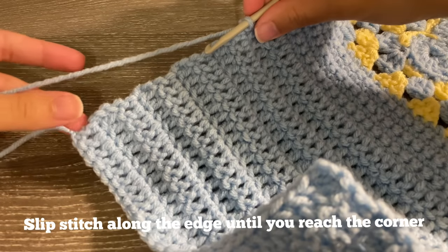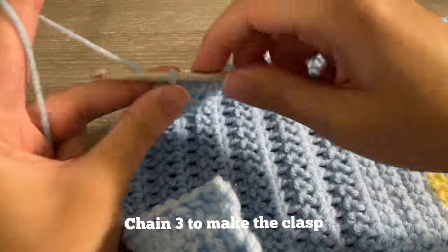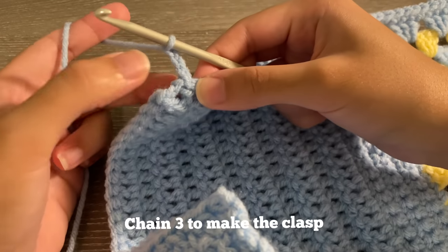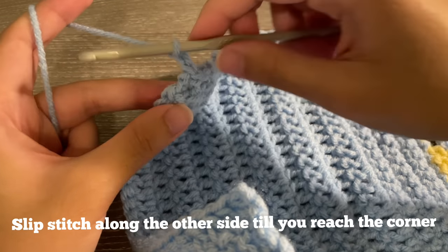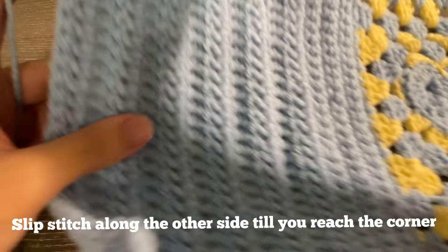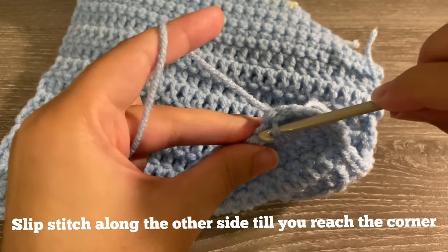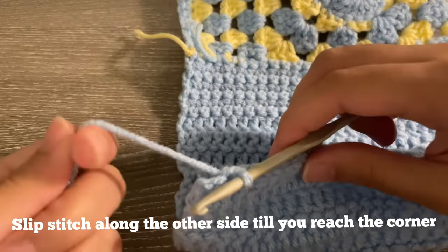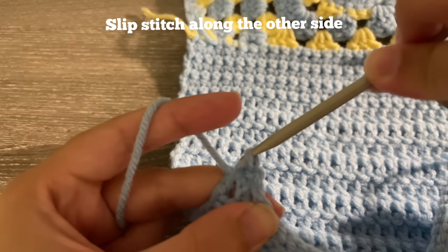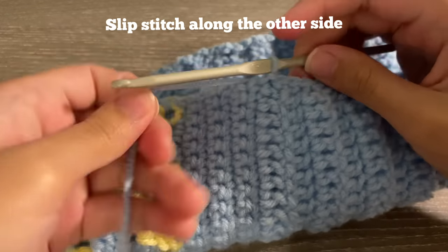Poke your hook into whatever space you find and slip stitch all around the back part of your cover. There's no exact place you have to go — this is just making a nice neat border and also a way to get the clasps on the other side. At the end of each side, chain three for the clasp, skip a little space for the clasp to slide onto the book corner, slip stitch on the other side, then continue slip stitching all along until you come back to where the double crochets end.